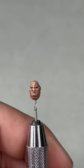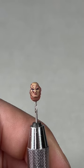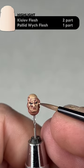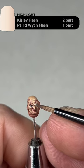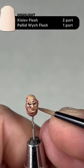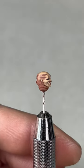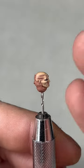With the second layer of Carroburg Crimson done, there should be some nice red-tinted scars. The next step is to add edge highlights: use two parts Kislev Flesh to one part Pallid Wych Flesh and start picking out the high points — the nose, cheeks, eyebrows, the area between the eyes, lips, and chin. This isn't a full layer like the previous steps; it's more of an edge highlight.